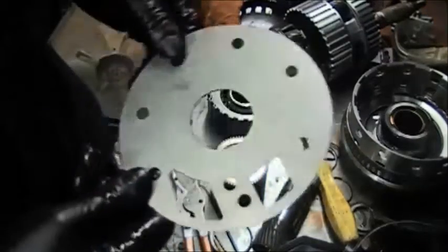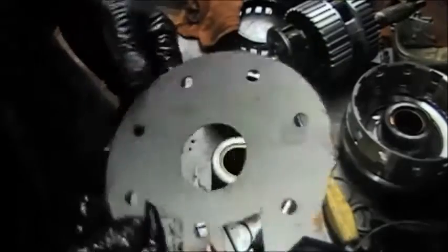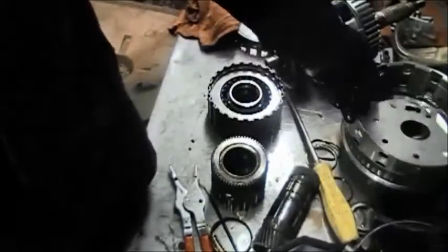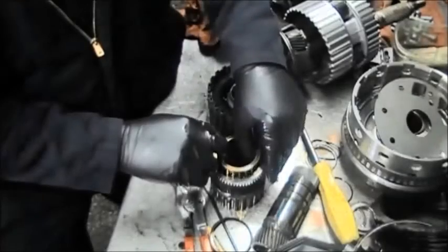Remember this plate — this is one of the 722.9 plates, and the 722.6 takes the same plate. It has the same pump setup. This is going right into this transmission. So now we're going to take this F2 sprag out.